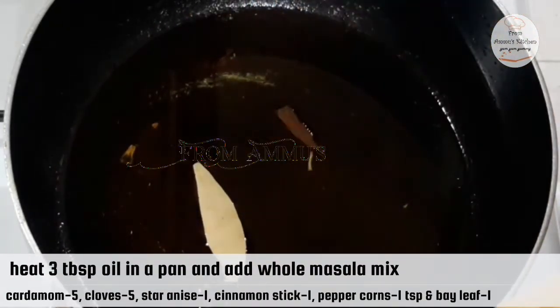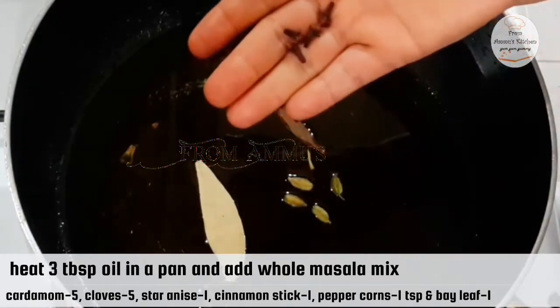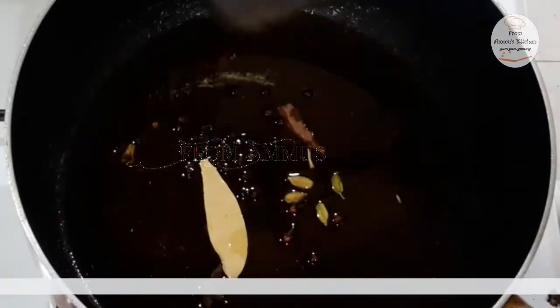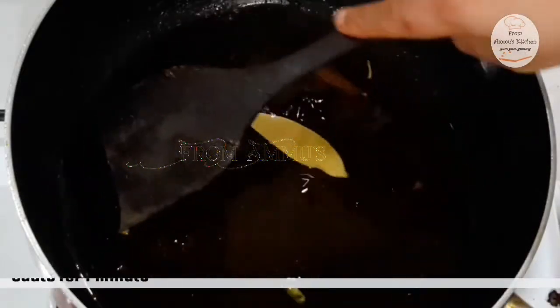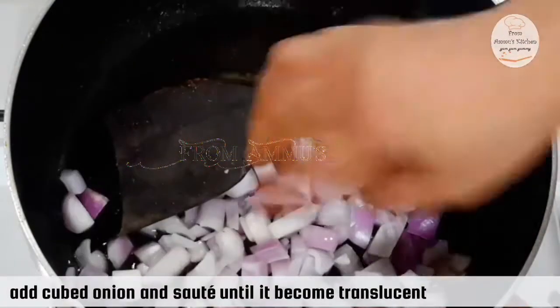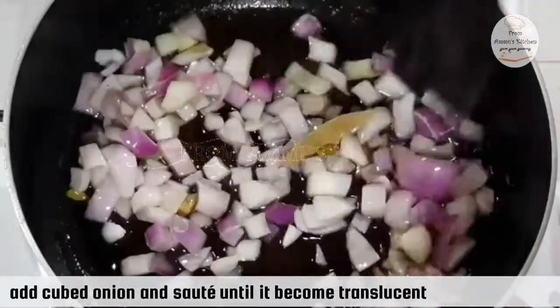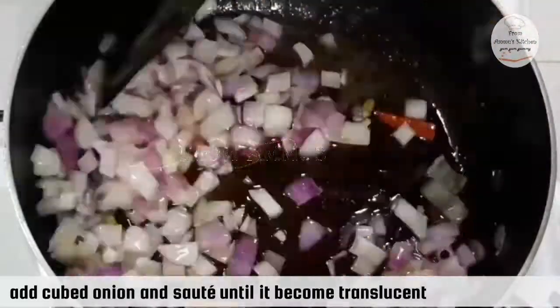You can add 3 tablespoons of oil. You can add a bay leaf. You can add 4 grams of bread. You can add 1 teaspoon of bread, 1 tablespoon of rice, and 1 teaspoon of rice.